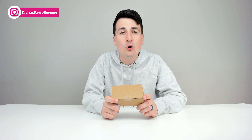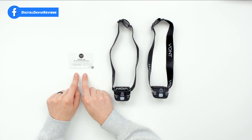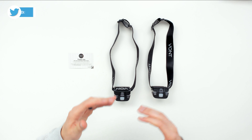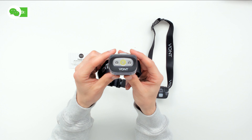Now let's open it up and look at the package contents. Here are all the package contents. First up, we have a nice thank you card with your warranty information and their customer service contact info. Next, we have two identical headlamps right here. They look really nice.